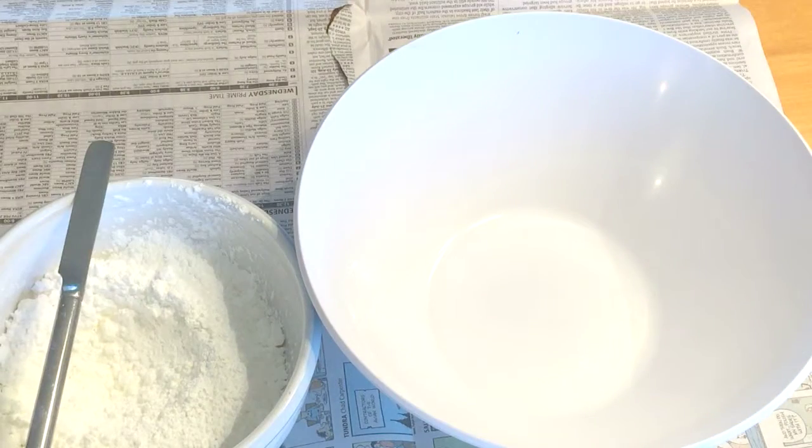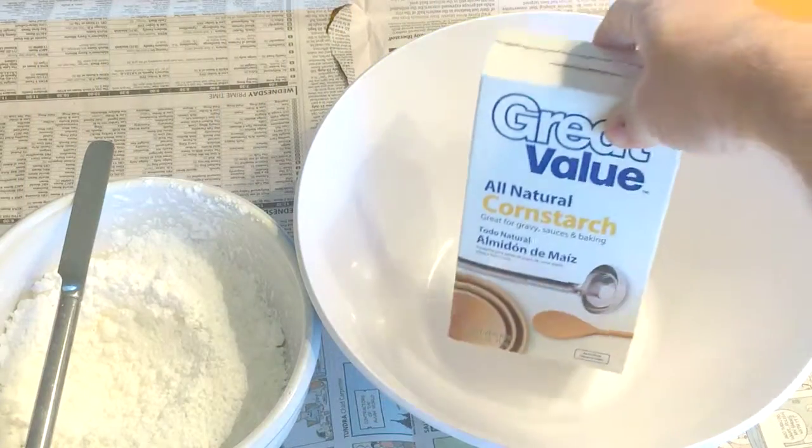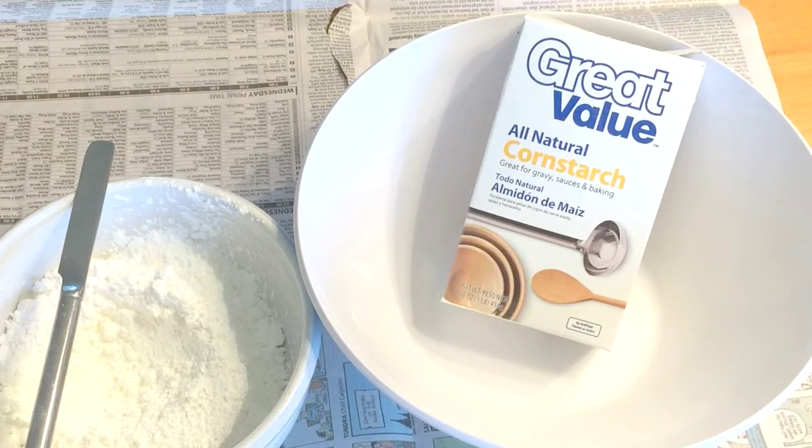Is it a bird? Is it a solid? Is it a liquid? Can it be both? Yes, it can. It's Oobleck. Oobleck gets its name from Dr. Seuss' book, Bartholomew and the Oobleck, where the gooey green substance, Oobleck, falls from the sky and wrecks havoc all over the kingdom. Oobleck is my all-time favorite experiment. I absolutely love it and you guys will too.